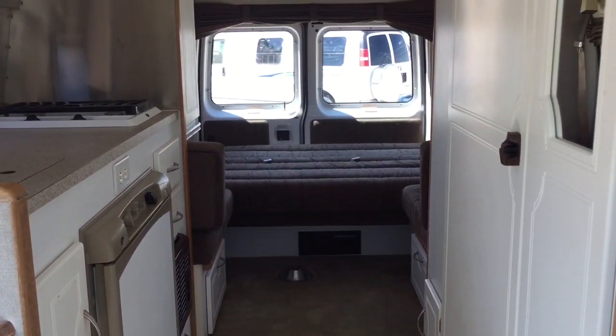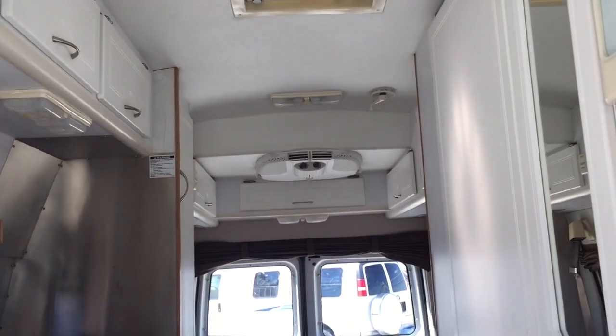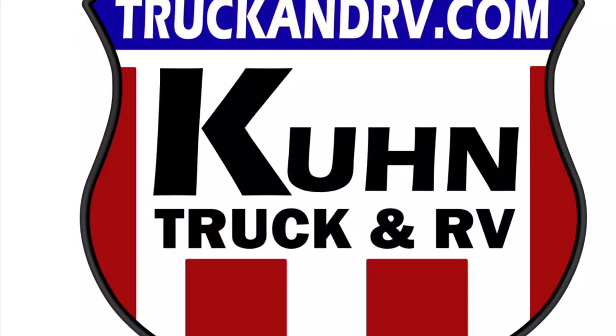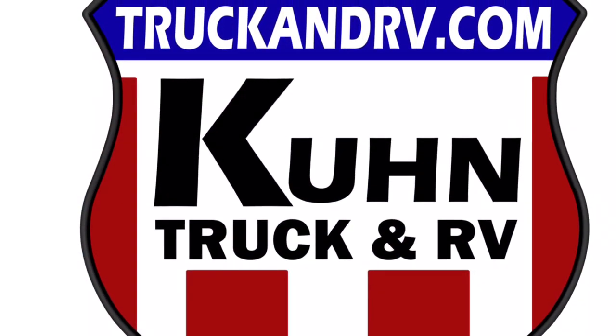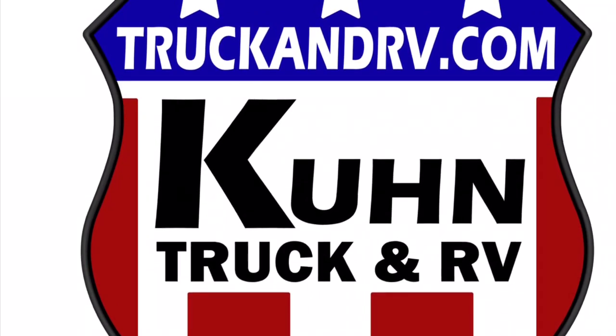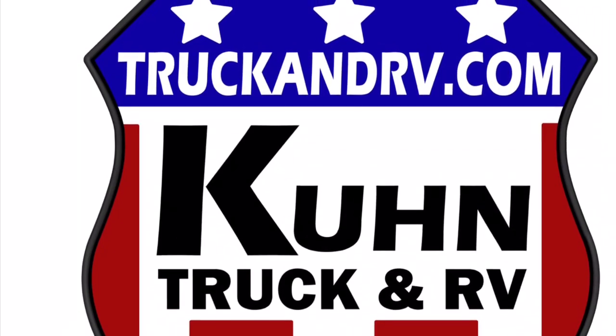If you have any questions on this unit please feel free to give us a call at Kuhn Truck & RV: 419-899-2020. Thank you for watching this video — I put these together not only for our potential customers but also for everybody else on YouTube so they can get a feel of what it's like to be inside of this motorhome. If you like this video please like, comment, and share. Thank you, have a good day.